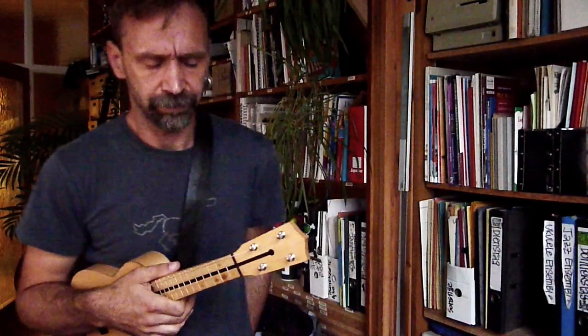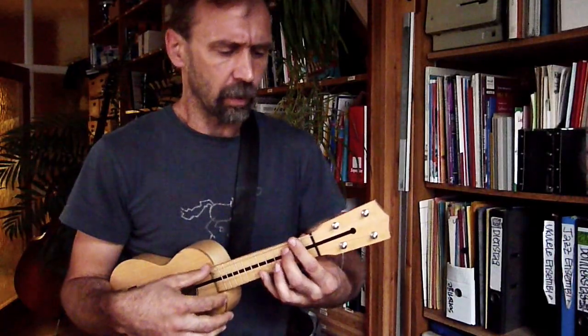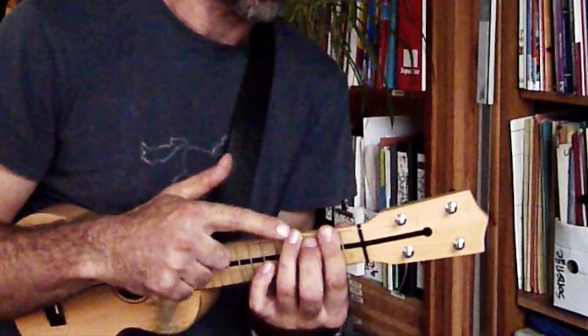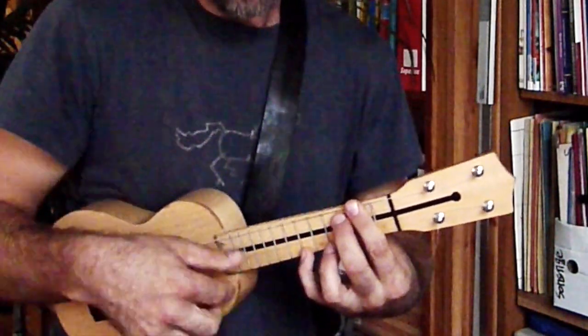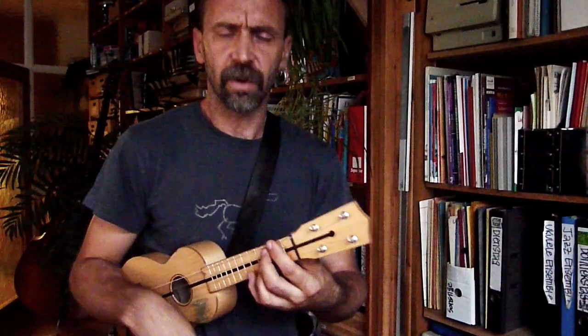Jetzt kommt der Mittelteil. Für den Mittelteil brauchen wir einen Akkord, der geht so. Das ist im Grunde der C-Dur-Akkord, einen Bund tiefer gerutscht und der Ringfinger kommt weg. Dafür geht der kleine Finger auf den sechsten Bund der A-Seite.